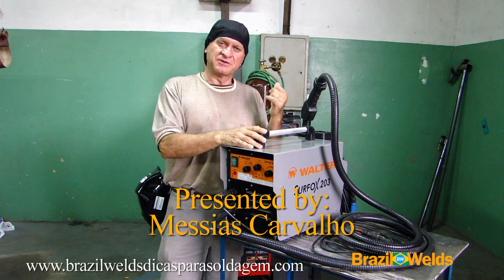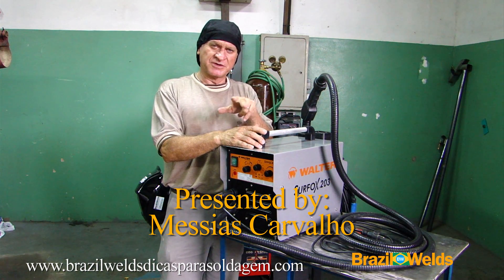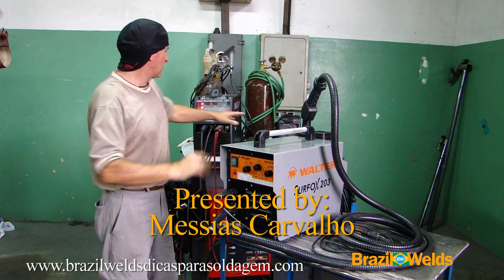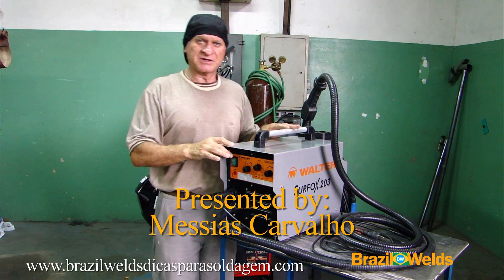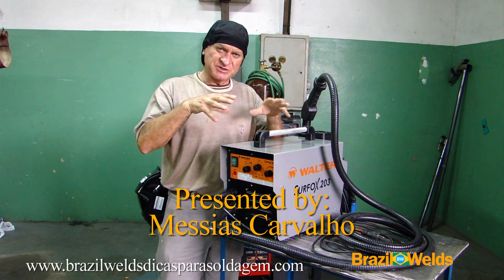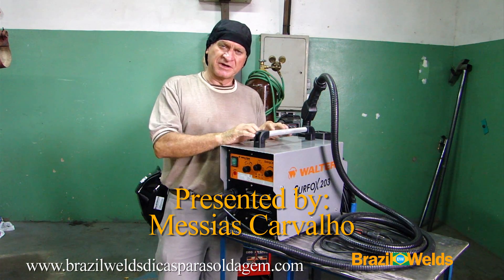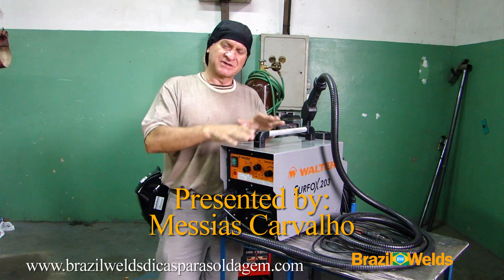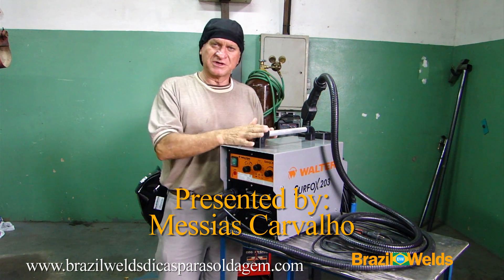In my previous video — the Longevity 200i video — I welded a stainless steel tube there. Even though I used some special techniques, the weld still came out a little discolored. So today I will clean some of those welds: decap and passivate, without damaging the finish that the tube already has.